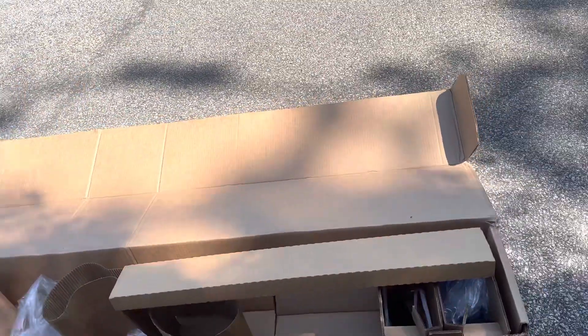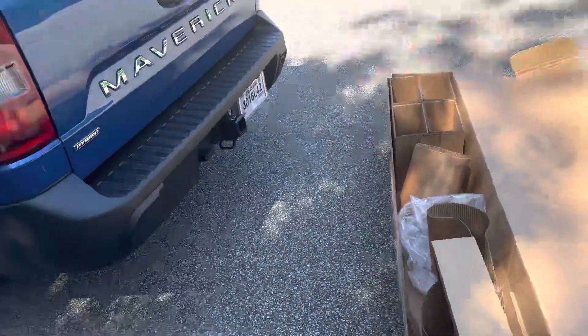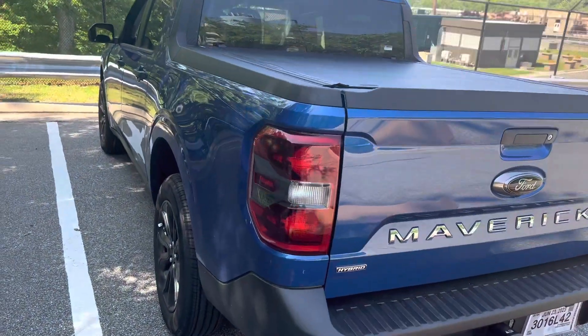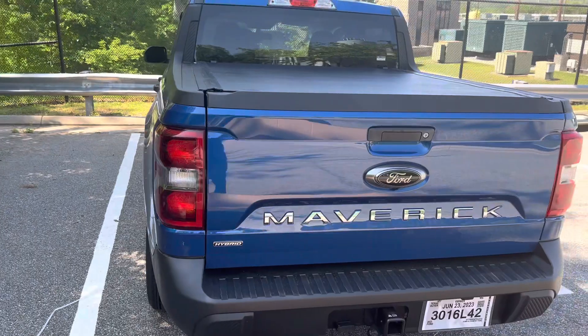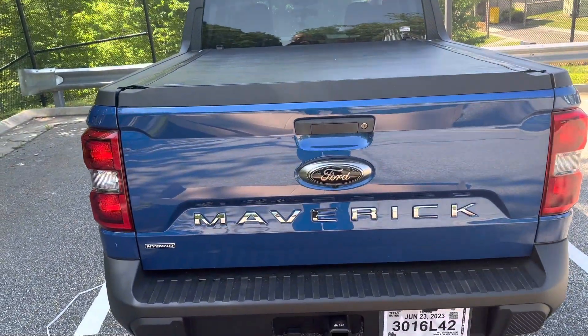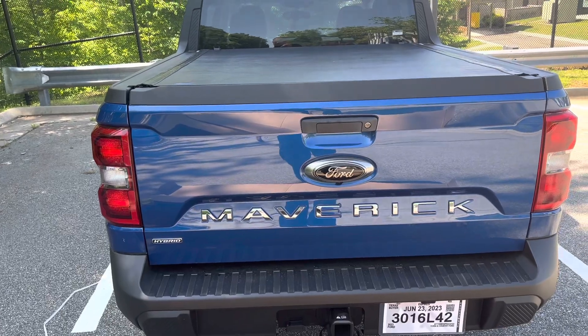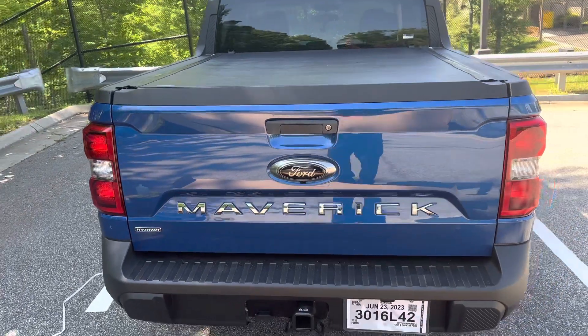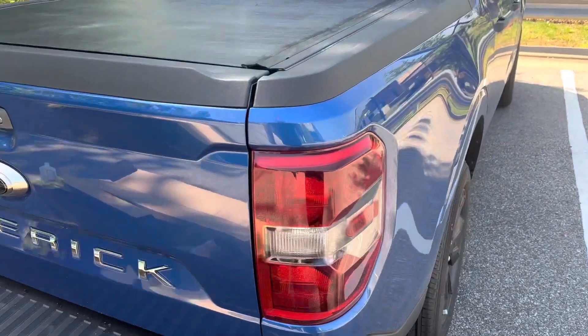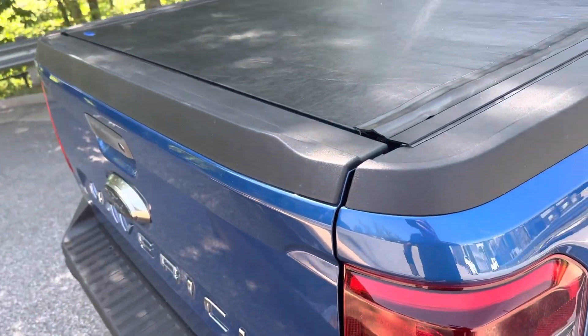I did it alone but I think two persons is better. This fits the 2023 Maverick XLT Hybrid or any Maverick model — any model, same body size.